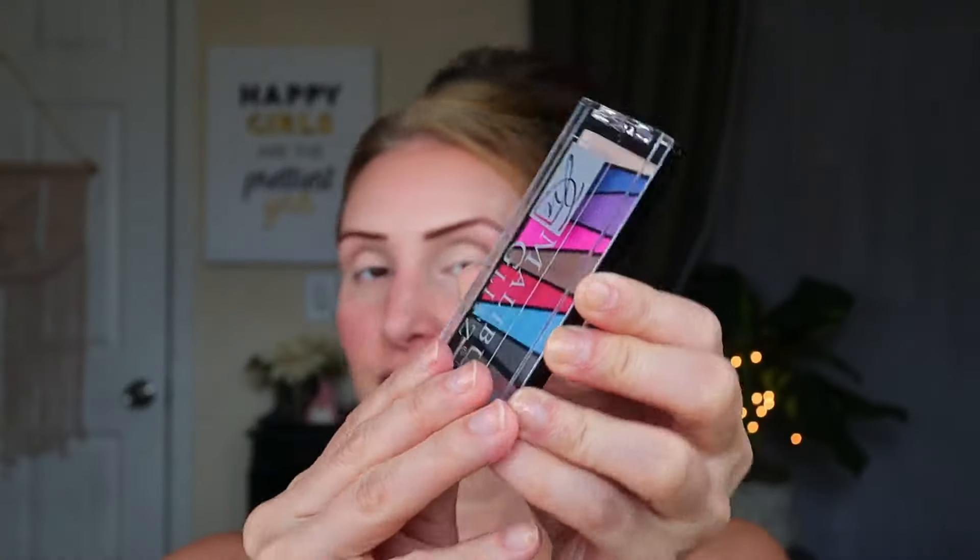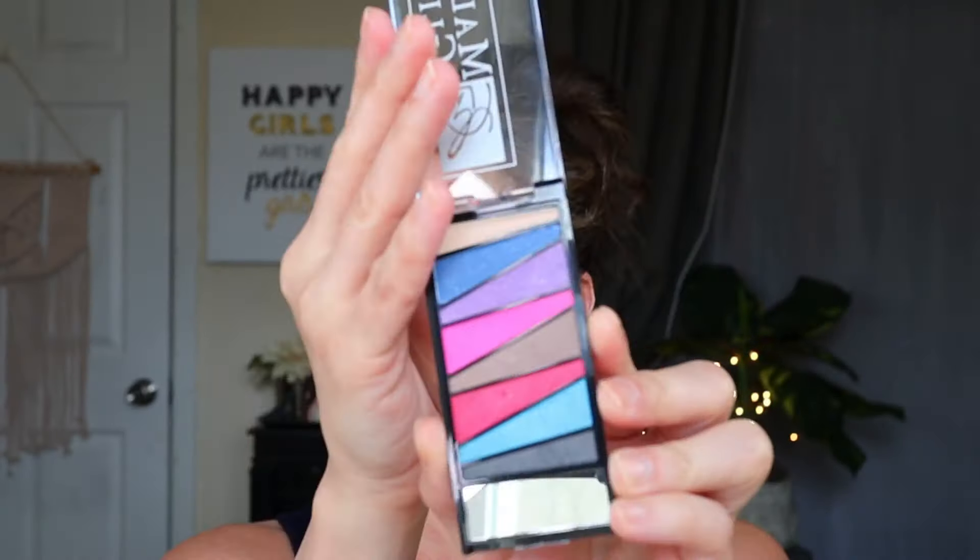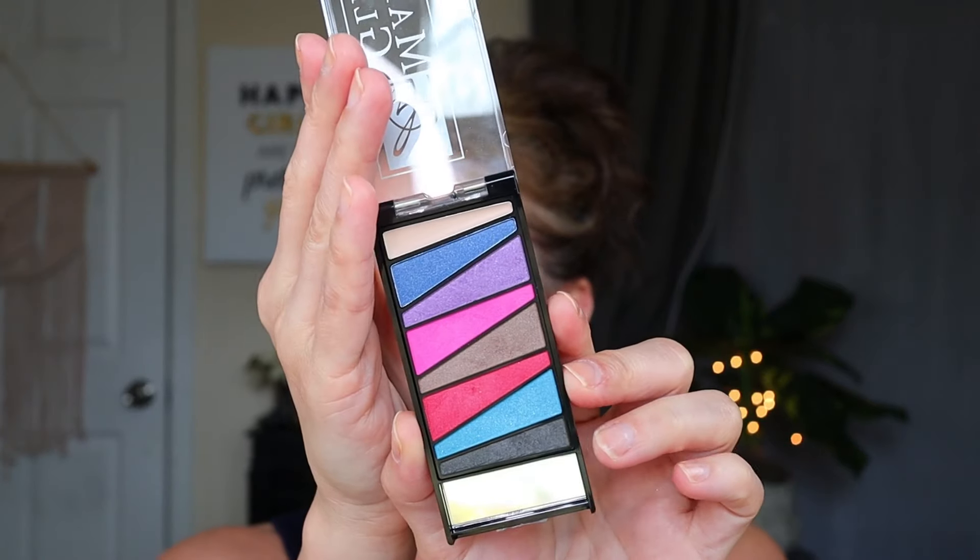So you'll remember about a month ago, I came back from Georgia and I had hauled all four of these palettes from the Malibu Glitz. And this one here is number two - I used one last time. This one's a little bit of a much brighter color story. And I do have some videos I want to do like some Dollar Tree two looks, one palette kind of thing.